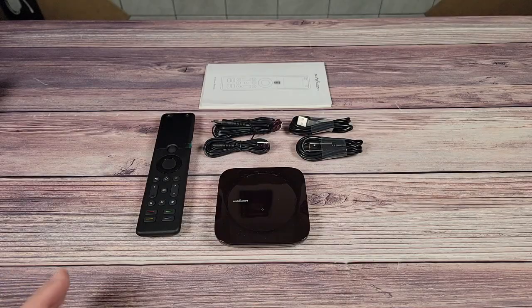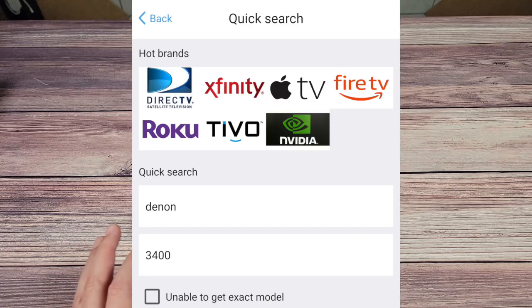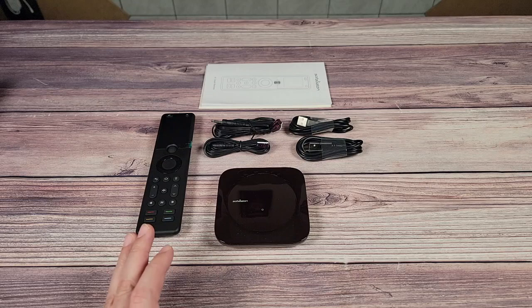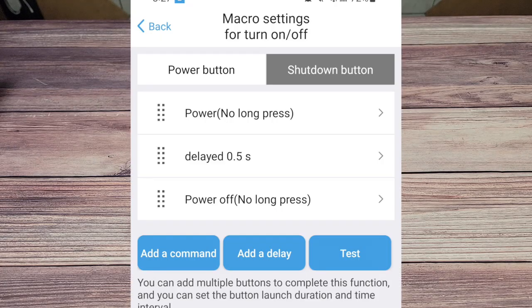Setting it up was pretty simple. You simply download their app and start looking up and adding devices by name. Unlike the font on the remote, the app is very well done, looks good, and is easy to use and navigate. All of my devices were already listed in their library, which made setup very quick and easy. I did have to manually edit the power-off button for my BenQ projector as it requires the button to be pressed twice, but I also had to do this with the Harmony remote so it was something I already expected.